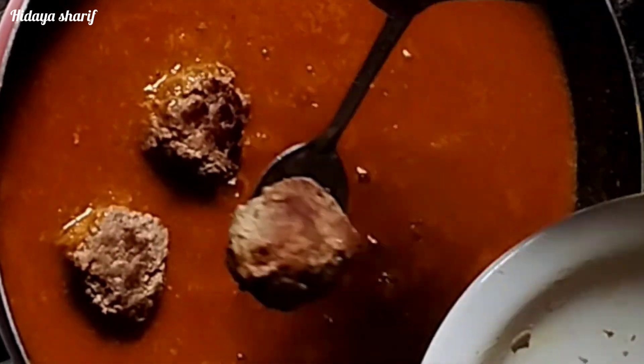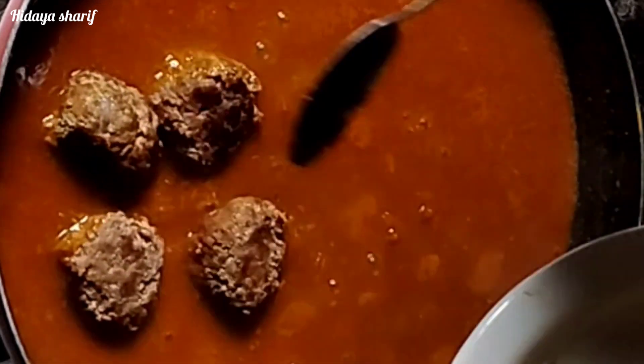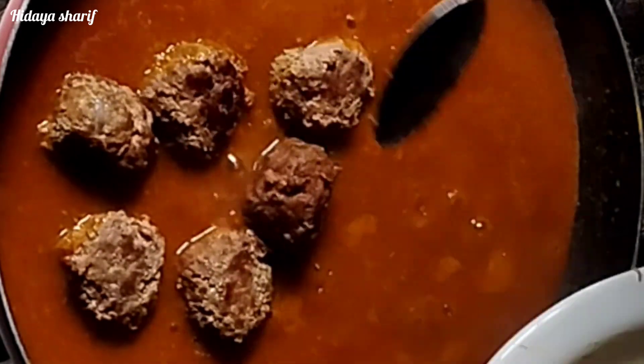My sauce is nicely cooked. I will place my meatballs in, mix them gently, and leave them to cook for five minutes on low heat.